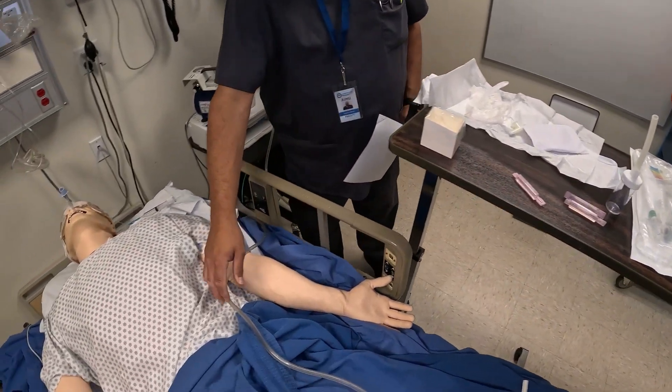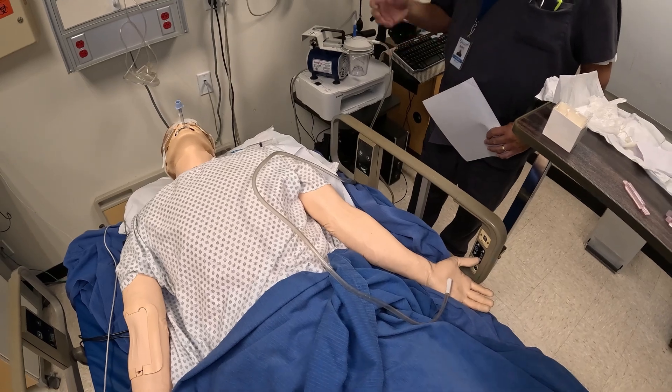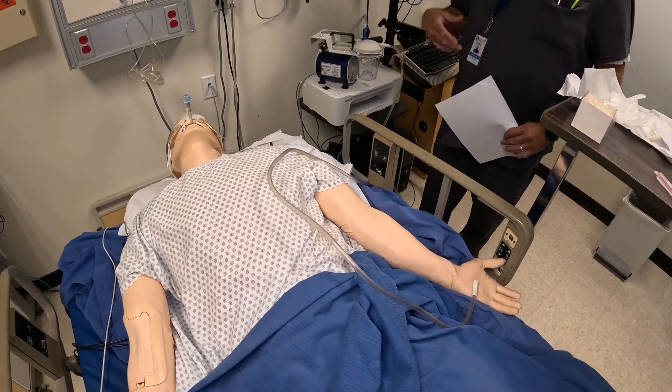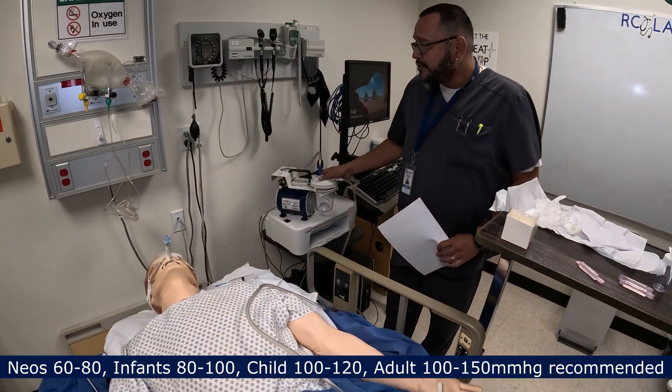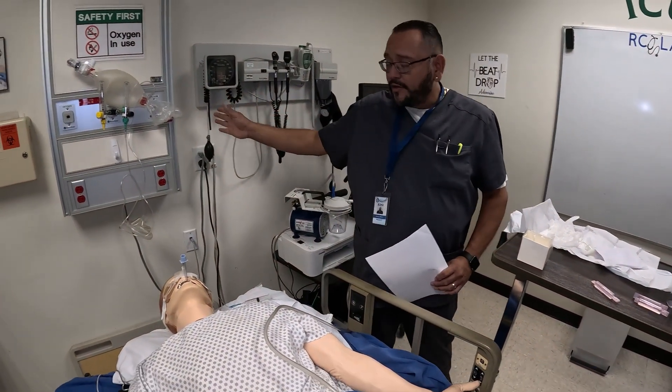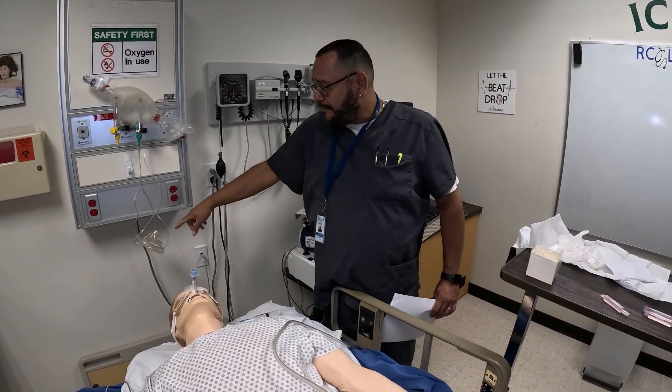You also need to have your suction set up and ready. Typically it's negative 80 to 120, but sometimes you may need to go higher — different textbooks may give you different numbers. I have a portable suction here; in the hospital we would have one on the wall. I have my ambu bag ready with my mask attached.